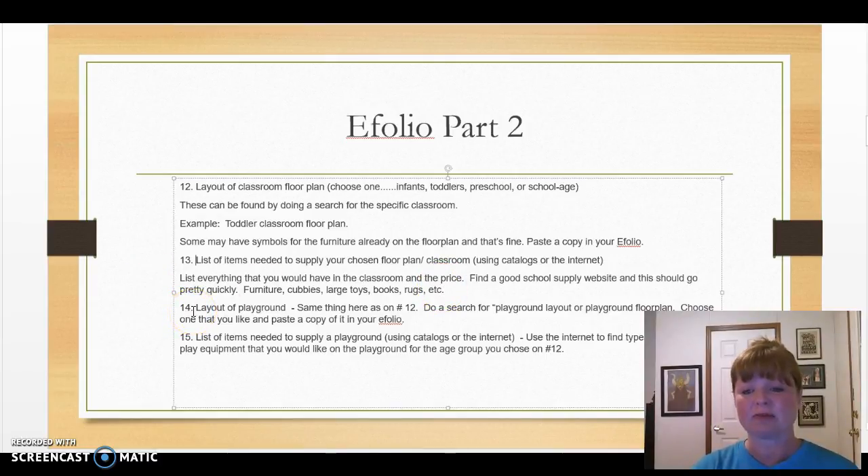Number 14, you're going to find a layout for a playground. Pretend like this is your ECE center and you get to lay out the playground. Do a search on the internet for playground layouts or playground floor plans and you'll find many different options. For number 15, list the items needed to supply that playground using catalogs or the internet. For example, you might want a large playset or bicycles. Look these up, get the price, and list everything you would have on your playground.